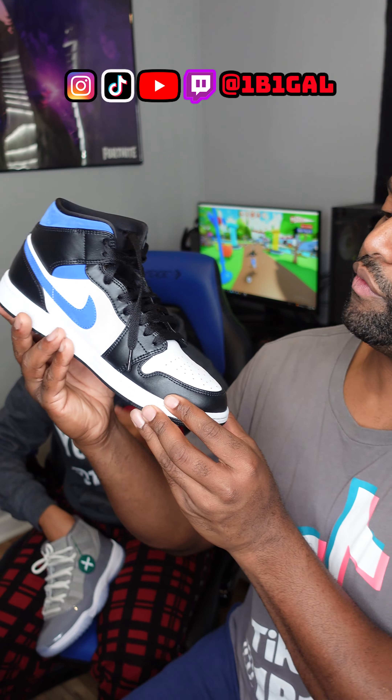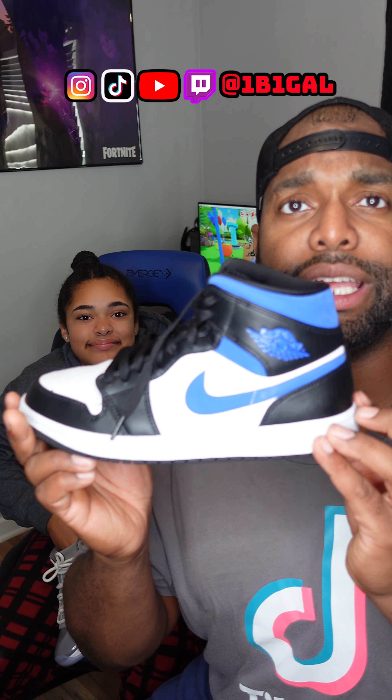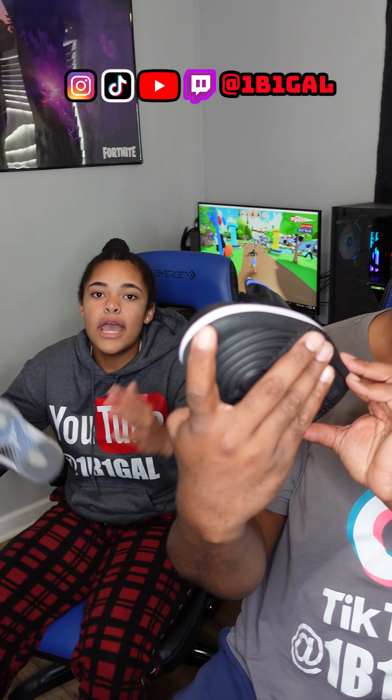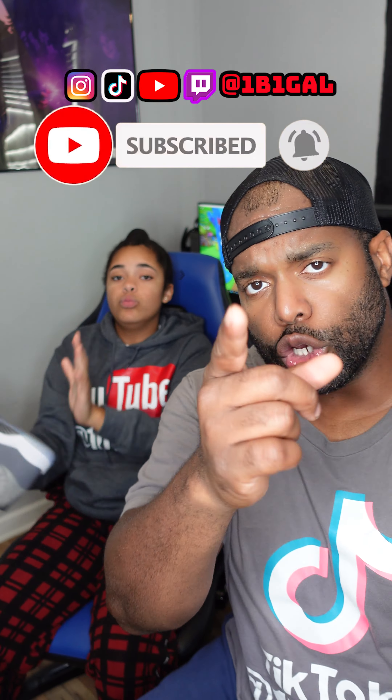This is her very first pair of Jordans — she had these for about two years, look at them, still clean. Keep your shoes clean, man. No crease — I mean, slightly creased, but that's it. Make sure you like, subscribe, and hit the notification bell so you won't miss out on our future videos. Until the next video — peace.